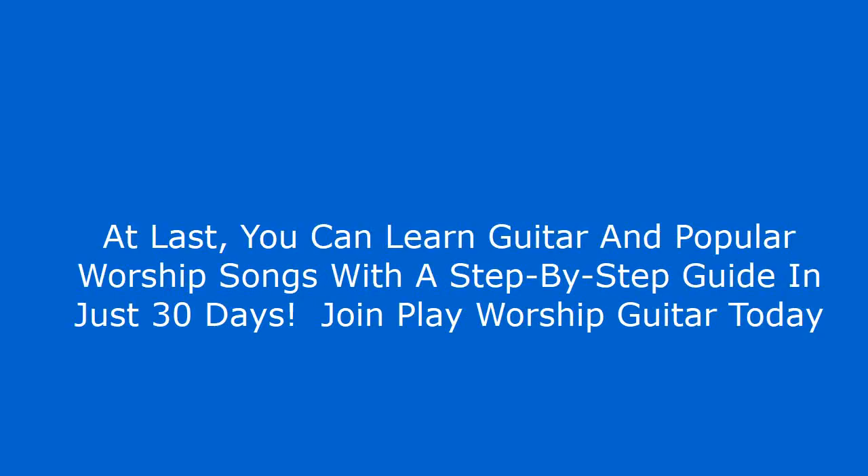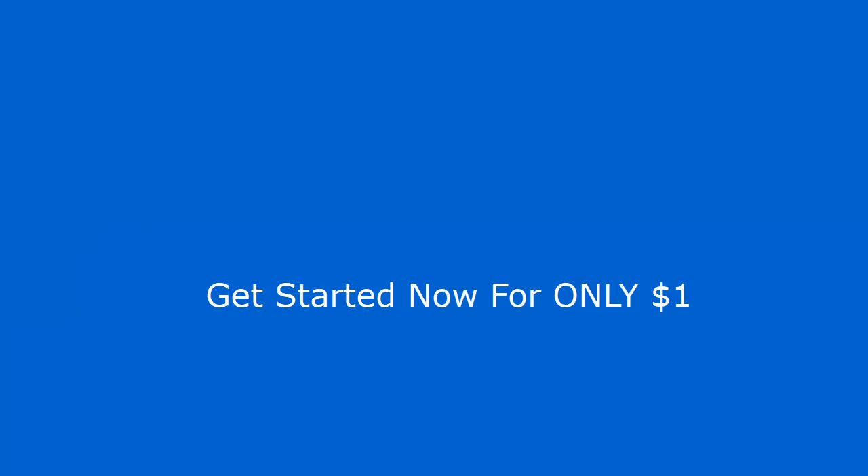Christian Guitar Class — at last, you can learn guitar and popular worship songs with a step-by-step guide in just 30 days. Join Play Worship Guitar today. Get started now for only $1.